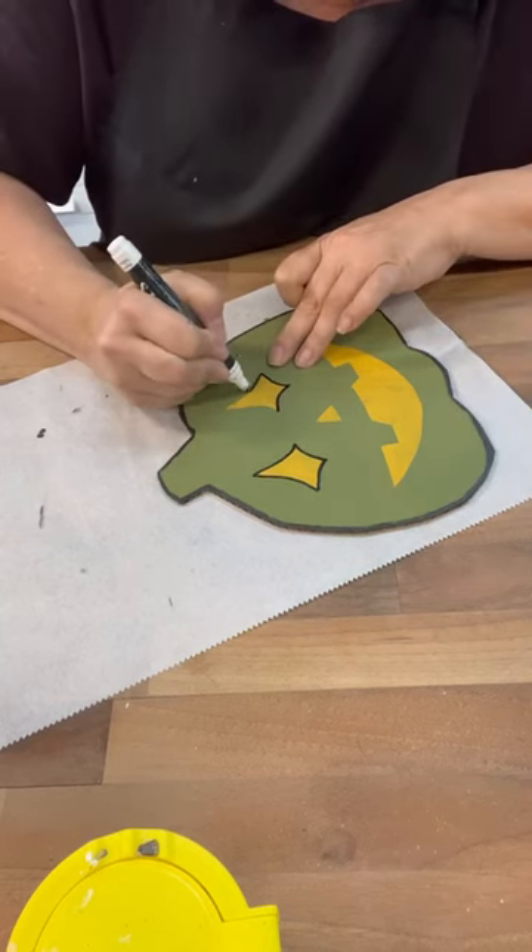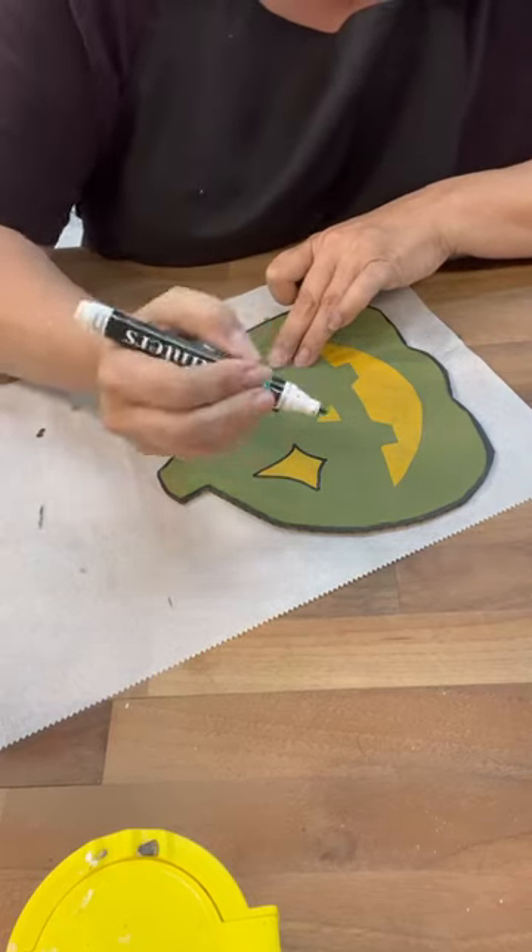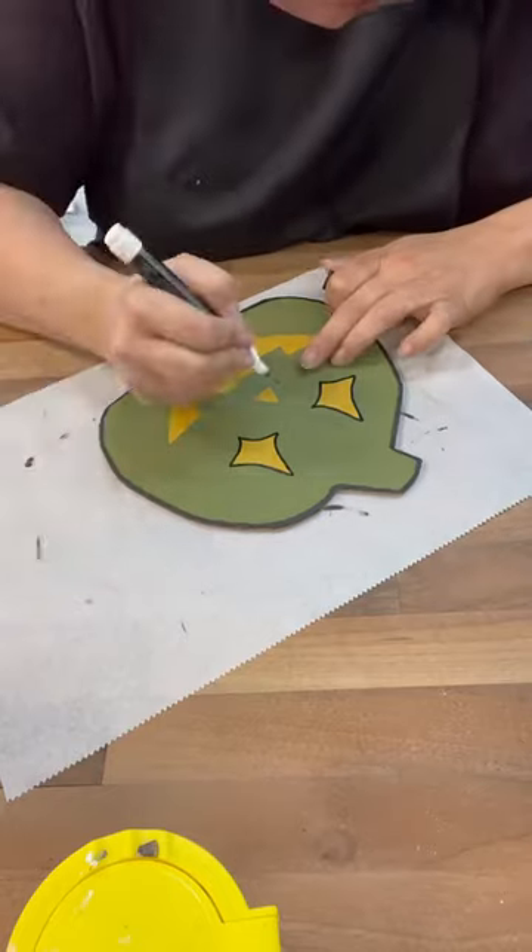When I set these up on the counter to take the picture, I was like — these look like wood! It's amazing to me how cool these turned out. Aren't these going to be cute on the fireplace? I can't wait!